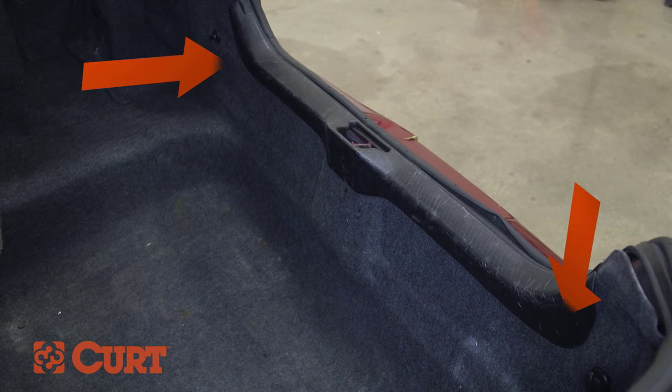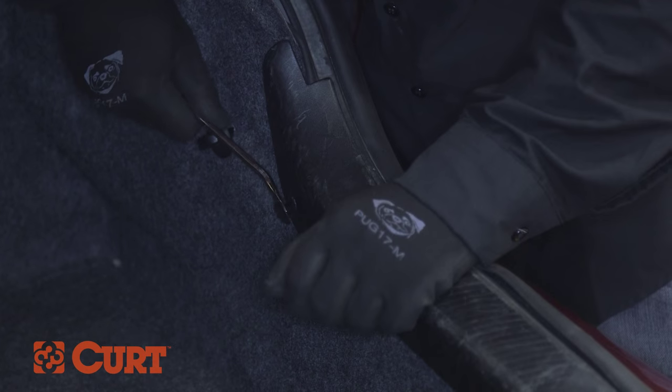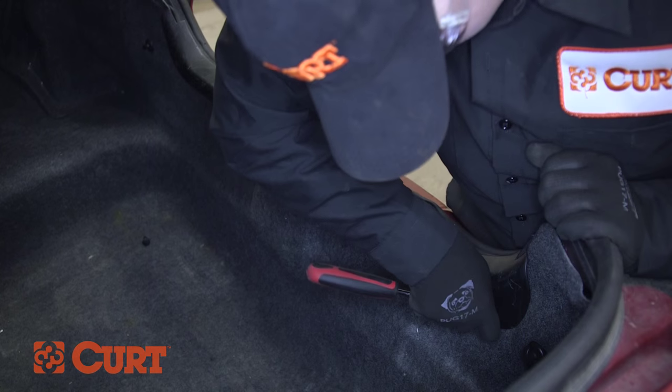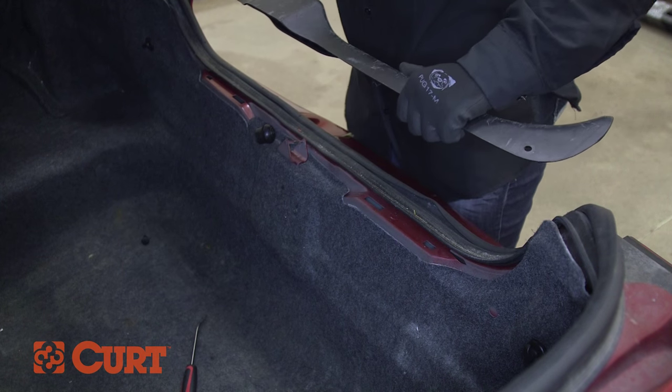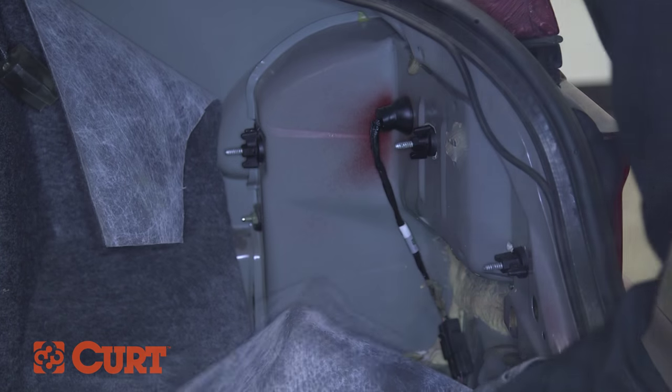Locate and remove two fasteners on both ends of the rear scuff panel. Pull up carefully and remove the scuff panel. Locate and remove two or more felt trim liner retainers. Peel back the felt trim liner to reveal the taillight wire harness.